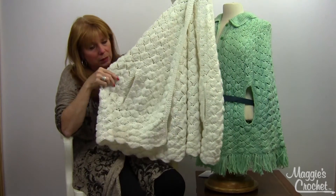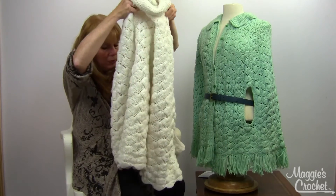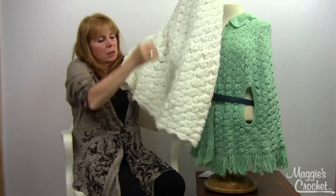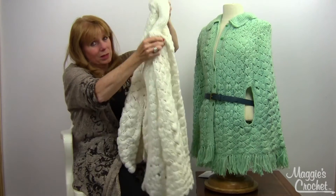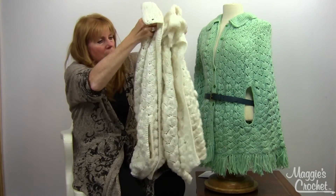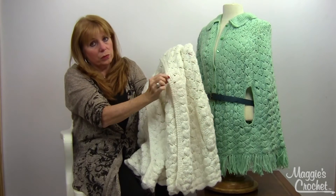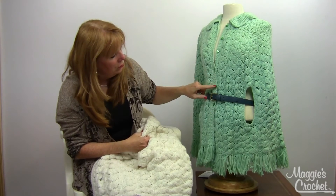Right there — it's really cute. And this one is without the fringe too. So you could do it either way. I think I like the fringe, but some people don't like fringe. Then you could also do it without the buttons or with the buttons. I suggest getting a little bit bigger buttons than these, but these are cute — they're little vintage buttons.